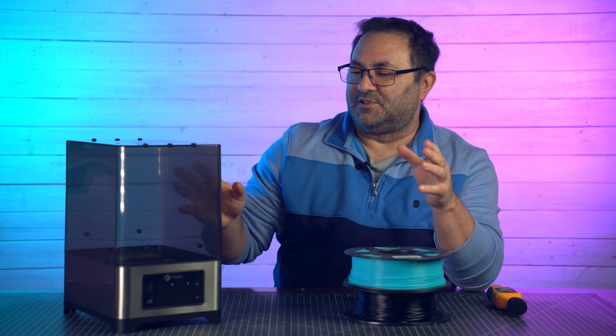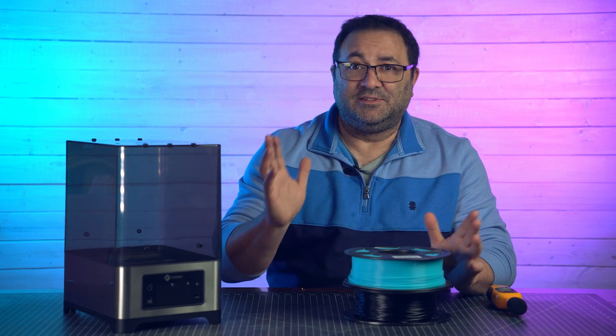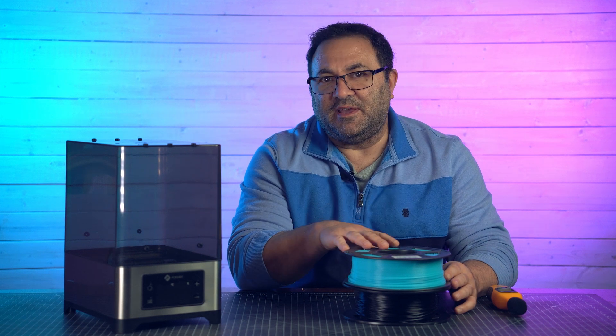Today I want to talk about something that you sort of use behind the scenes of the printer — not related to the printer itself, but related to the second most important part of 3D printing, which is the medium, the filament. My workshop is in my basement.